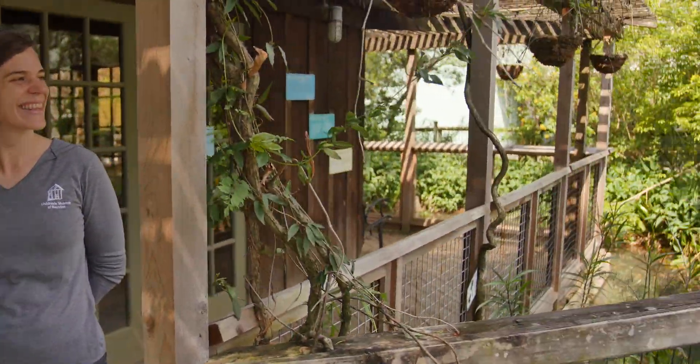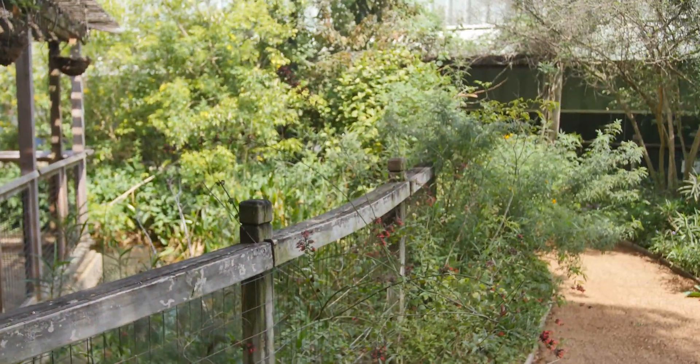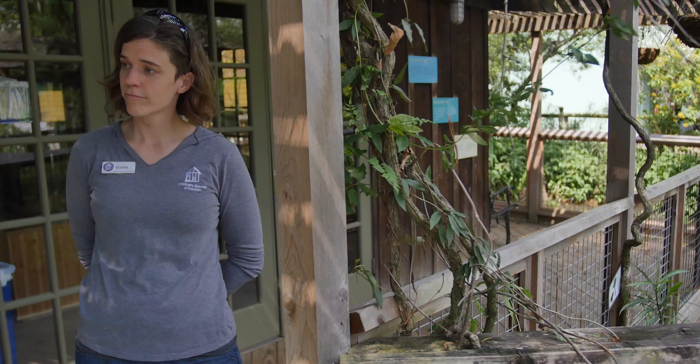Hi everybody and welcome back to Children's Museum Houston's Education Moment. I'm Allie, the life science educator. I'm Dani, the social studies educator. We're here in EcoStation, our outdoor environmental science exhibit. It's funded by the Strake Foundation, so without them this would not be possible. Thank you, Strake Foundation.